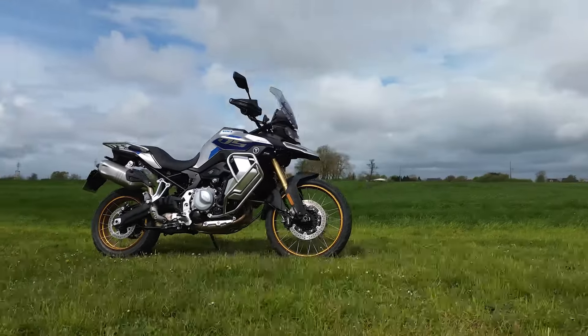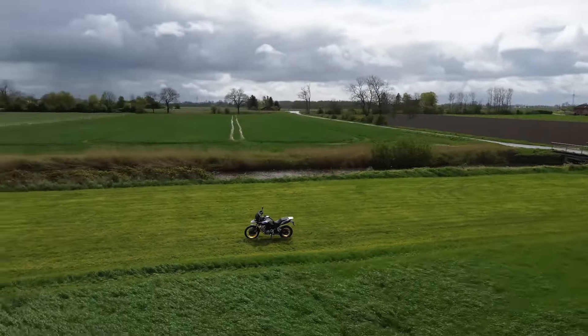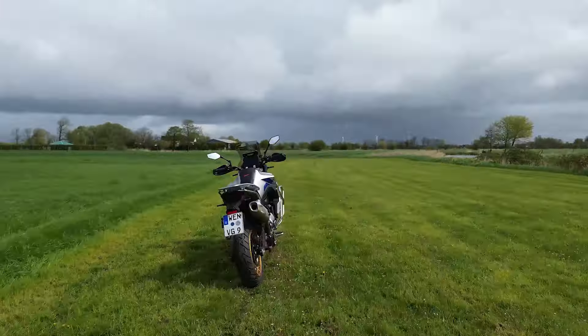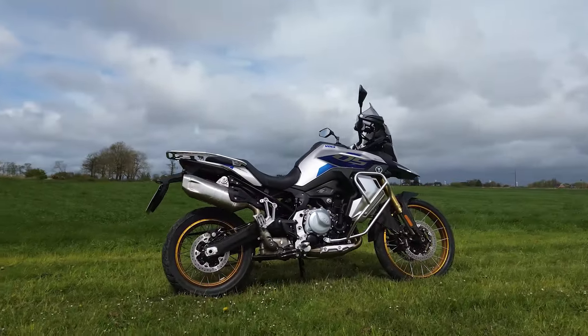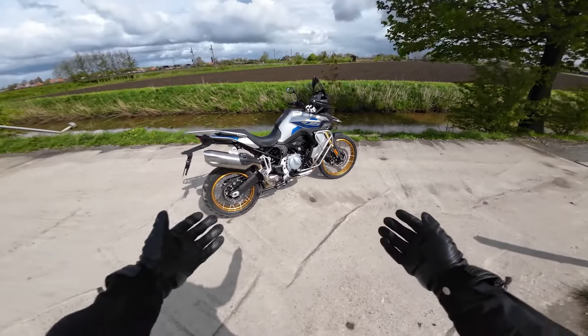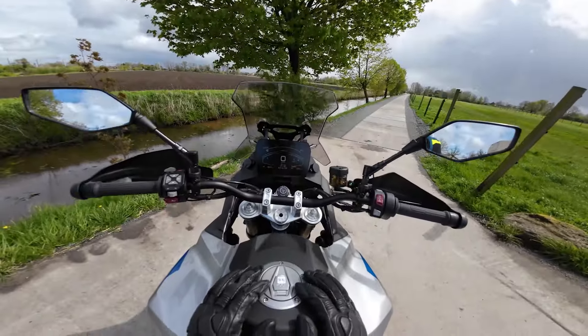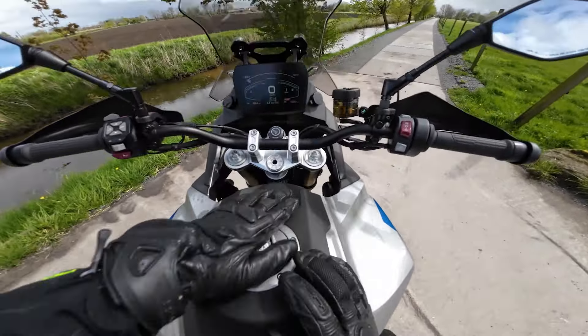The new DS900X is Vogue's first big adventure bike. It takes over many parts from the also-new BMW F900GS Adventure, but the Vogue DS900X costs only €9,499 fully equipped. We have not yet come across a comparable machine at this price, but how does the Vogue DS900X drive?